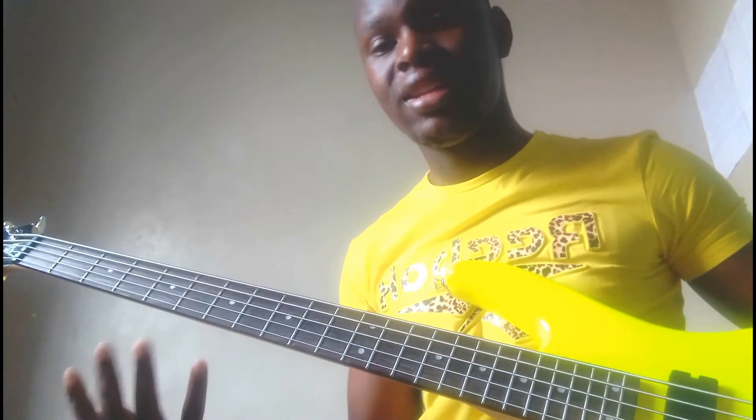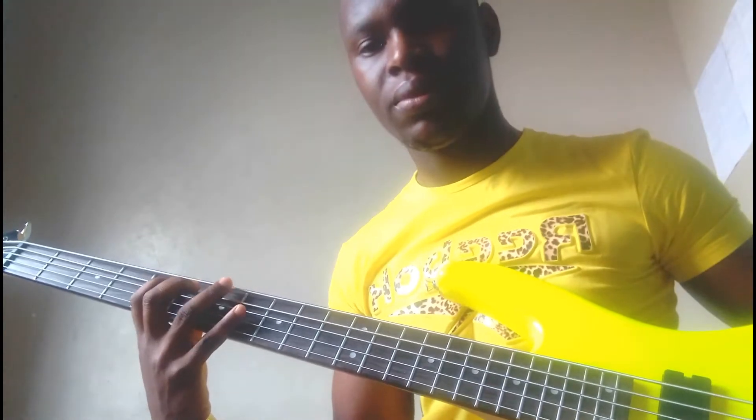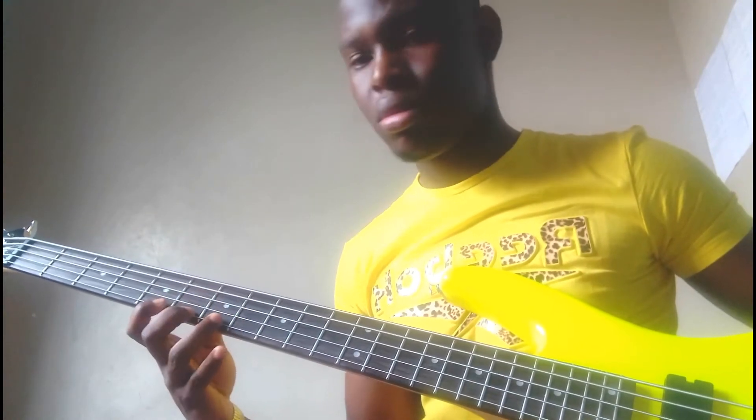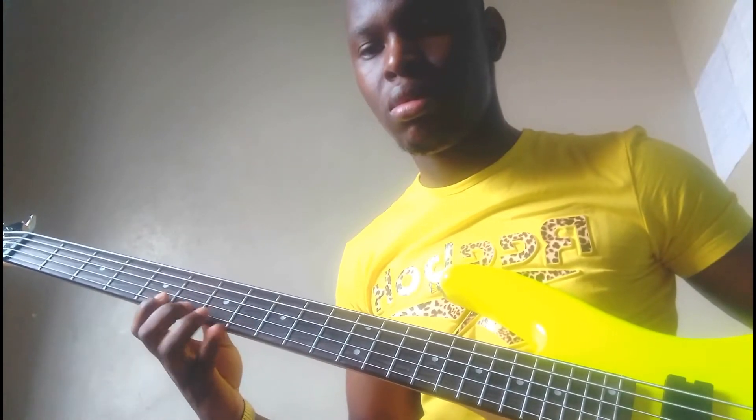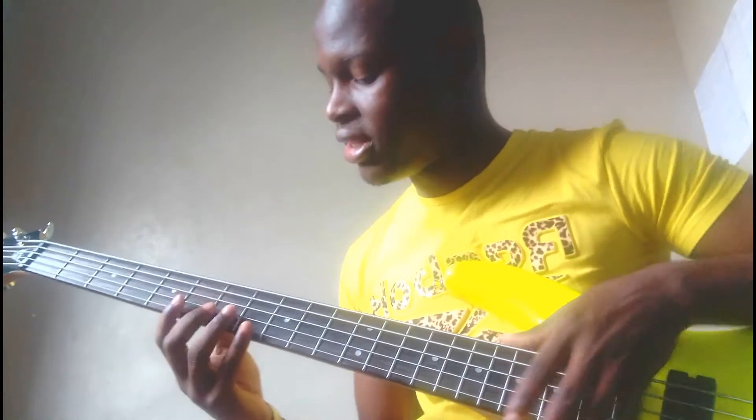Exercise number two — we're going to play that and play it in reverse. You have to know how to play it in reverse.